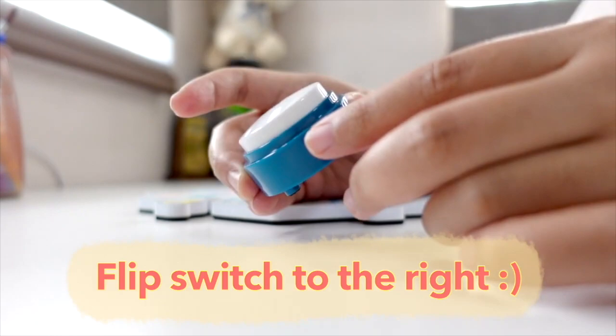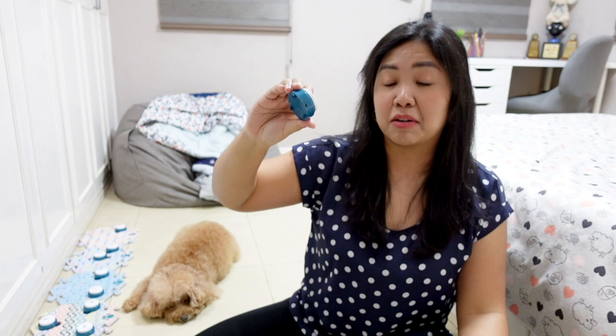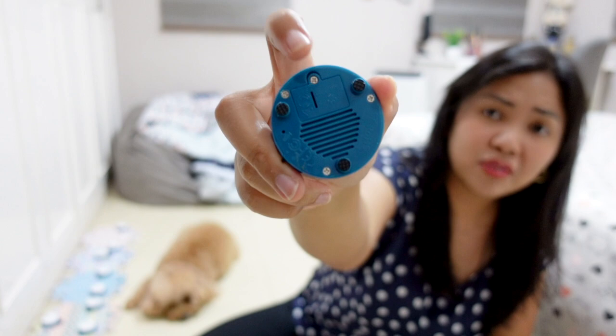Compared to the other buttons, the problem with those is there's no flip switch. What's nice about Fluent Pet is there's an on and off mechanism built in, so you can save the battery. Fluent Pet said that they use batteries that will last long, and even if they run out, it's very easy and cheap to replace — I'm pretty sure these are the same batteries used on watches. Whereas the other buttons need AAA batteries, and take note, when you get them you do not get batteries included, so make sure you buy batteries beforehand.